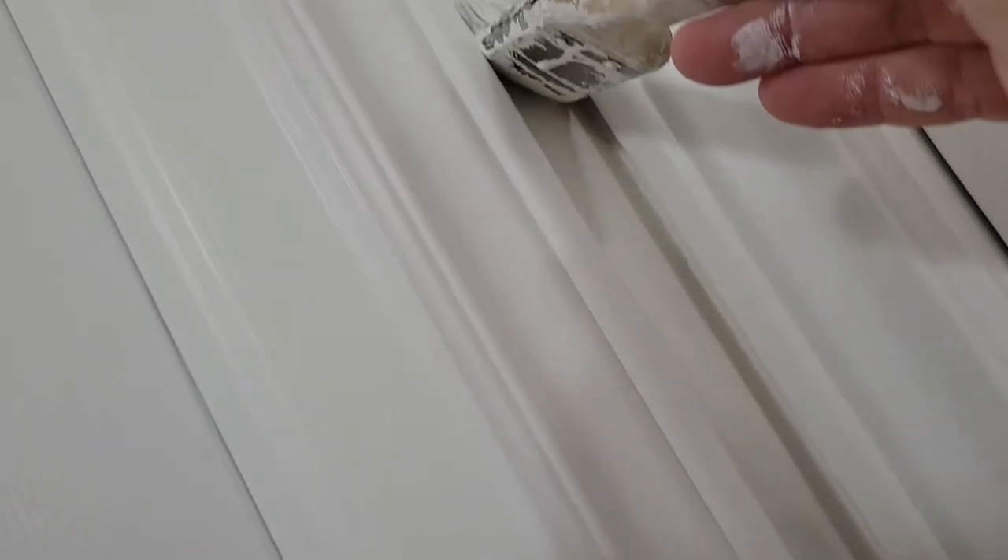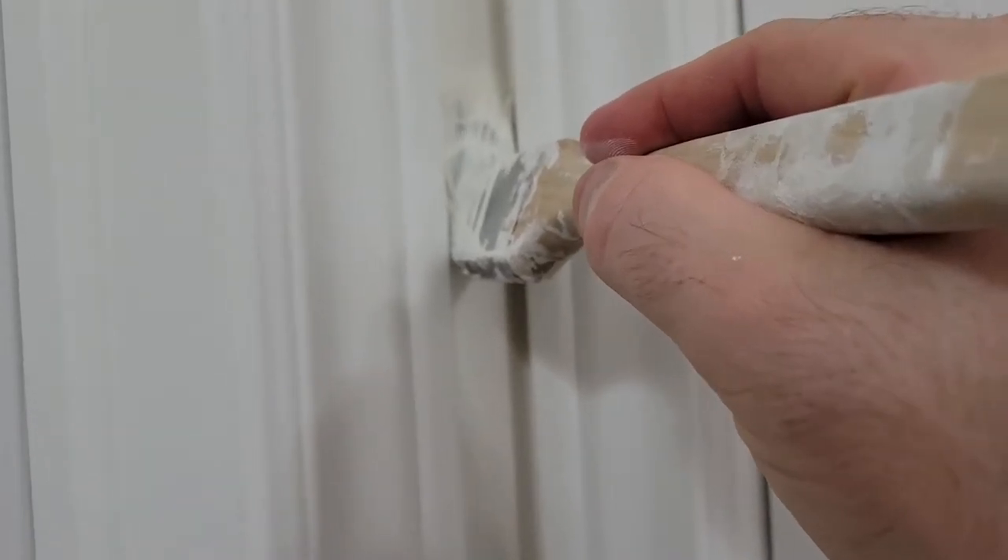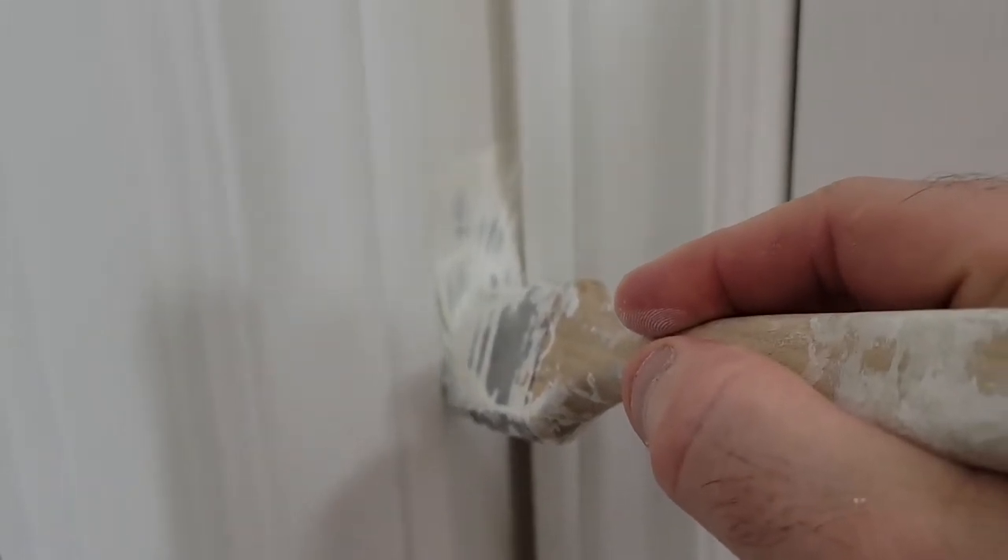The tapered end of the brush will go into that corner. Make sure you have a rag handy if you get some on the casing. But that looks pretty good for getting into that space.